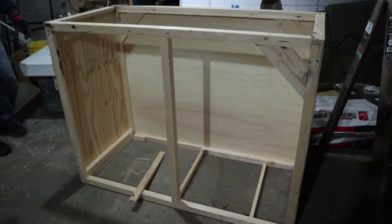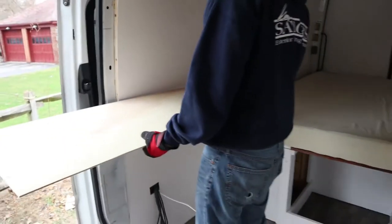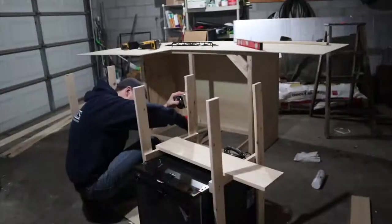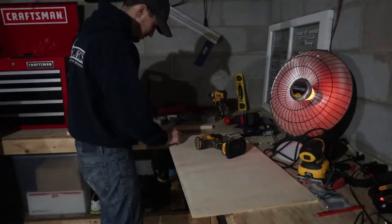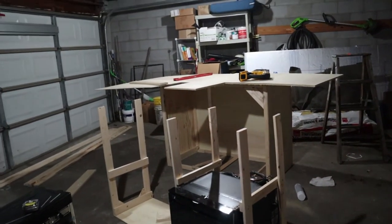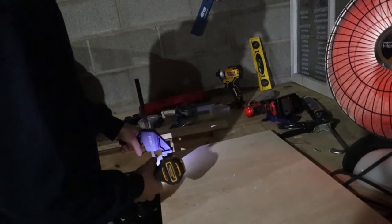We're going to take a different approach from building it this time — we're going to apply with base. We've decided to use the jig that we just got to make pocket holes to attach it over here. It's going to go right here to hold up our stove. There's this fancy tool — we just got this Kreg jig.